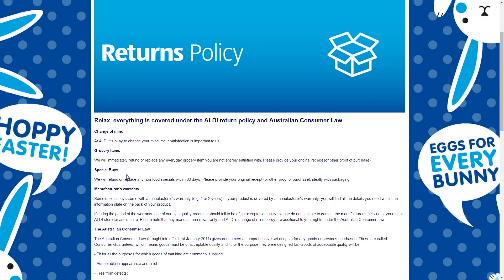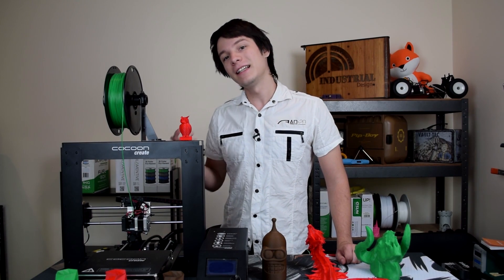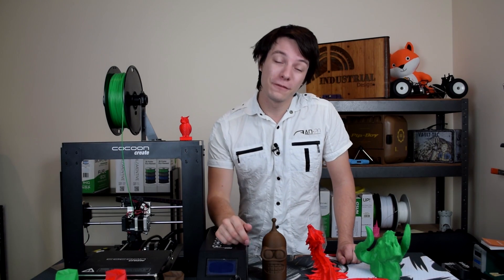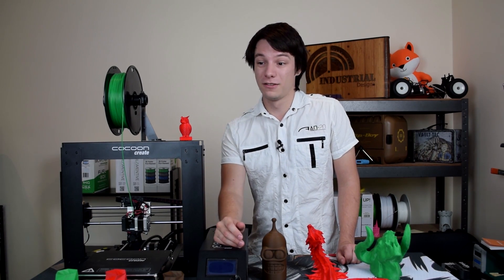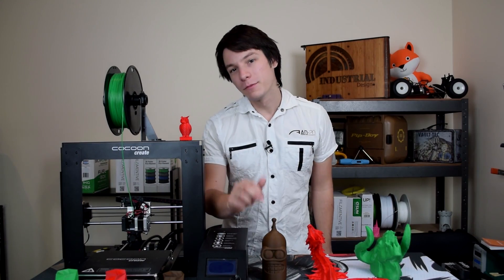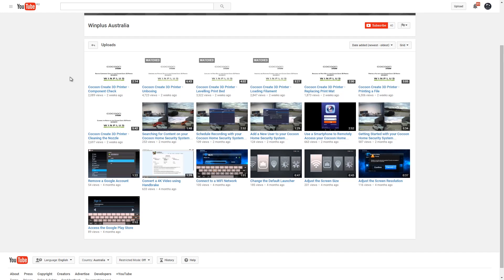About that value add — this machine was sold through Aldi, and for those who don't know, Aldi has a 60-day no-questions-asked returns policy. So for $500, the worst that could happen is that it's not very good or it breaks, and you have 60 days to return it to any Aldi store. That's pretty good insurance versus ordering from China and finding it arrived broken in transit. There's also a one-year limited Australian warranty, which is fantastic.